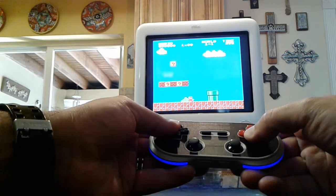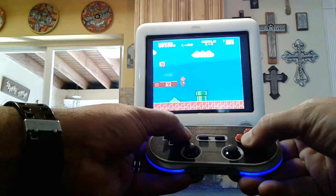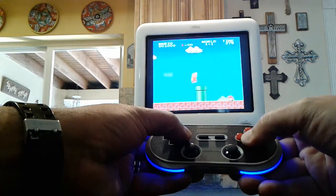I like this controller, it's very responsive, it's very nice. I just updated the firmware — I had to.